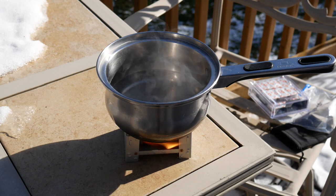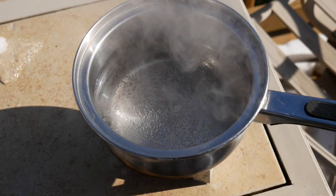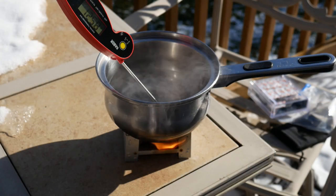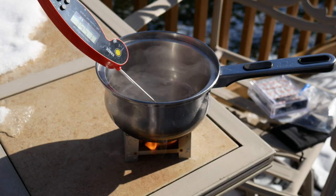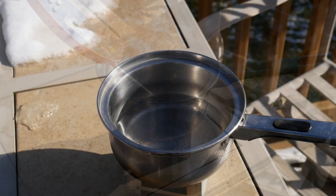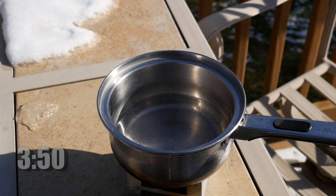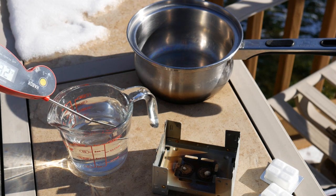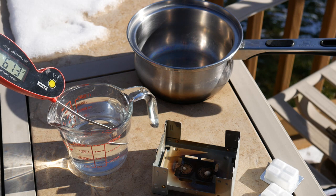It did catch a little flame underneath, and it also made a little mark on my tile table — but regardless it worked fine. I would probably use it on a brick or a rock outdoors. The highest temperature it reached before those two tablets went out was around 185 degrees Fahrenheit, which would have been fine enough to make hot chocolate or something like that. It took several minutes to reach that temperature.